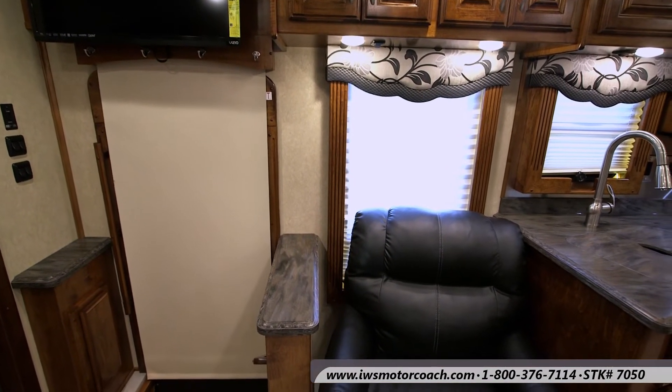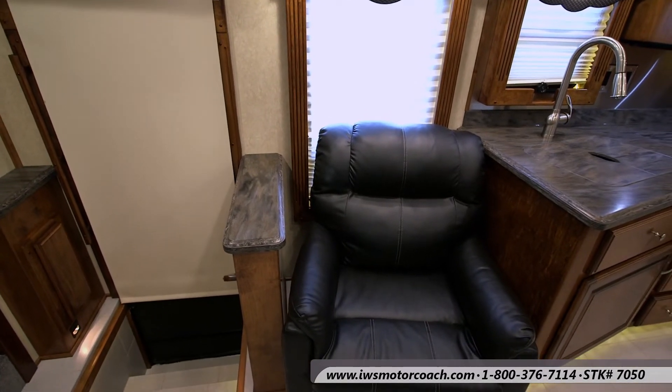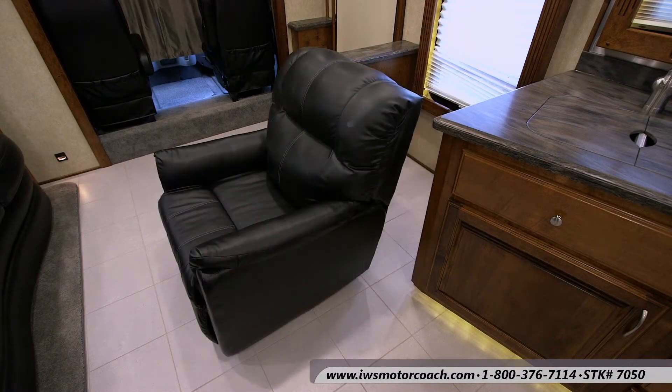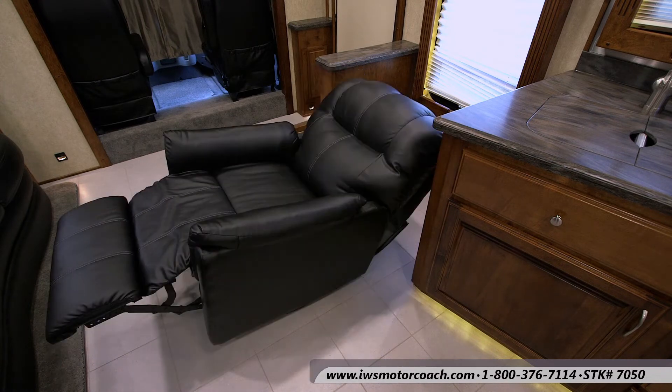Another nice feature of this coach is the recliner. This recliner is free-floating, so when you get to your destination you can slide it out and rotate it any direction you want. It just gives you a real nice place to kick back and relax in the evenings.